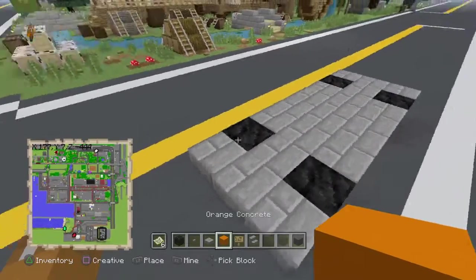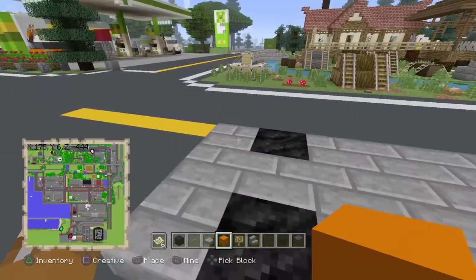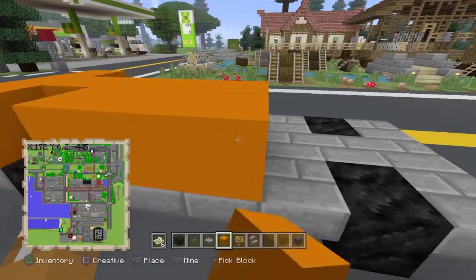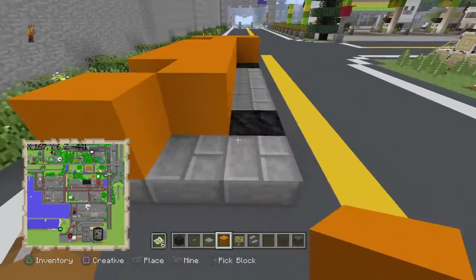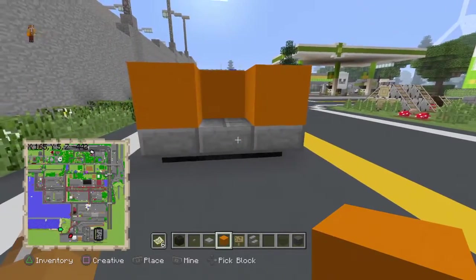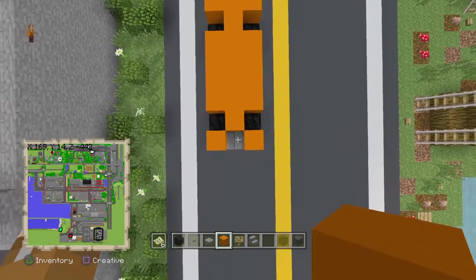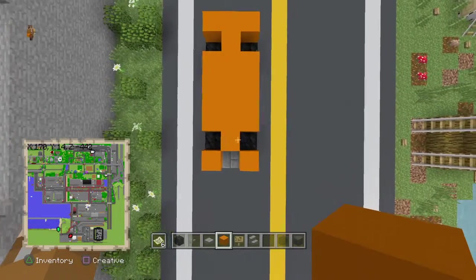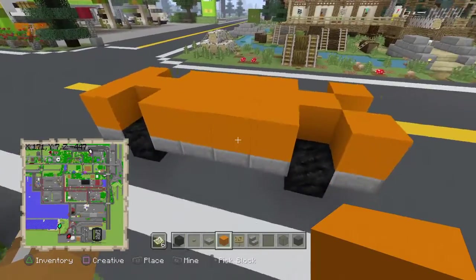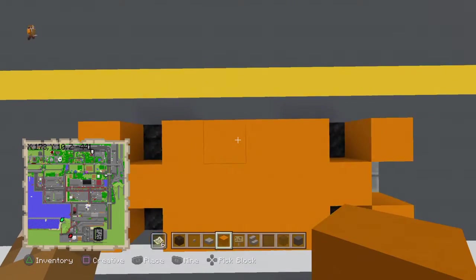Next you want to take your orange concrete — or if you want to use green or whatever color, just take your color and place it down like so. Your color should look like this. This is the front side. Your front side should have like a little T-shape — three little things there. We're actually going to put the engine here. The rest of your car should look like: three here, one there, four total, and then three more.